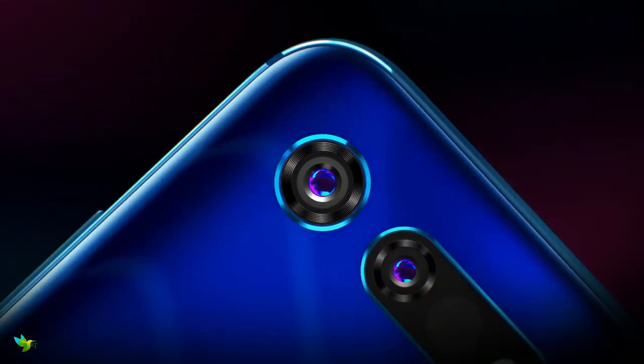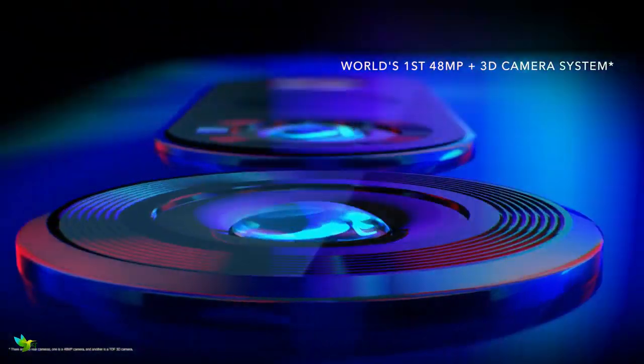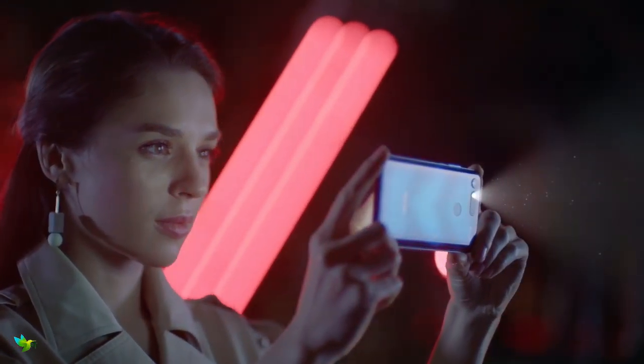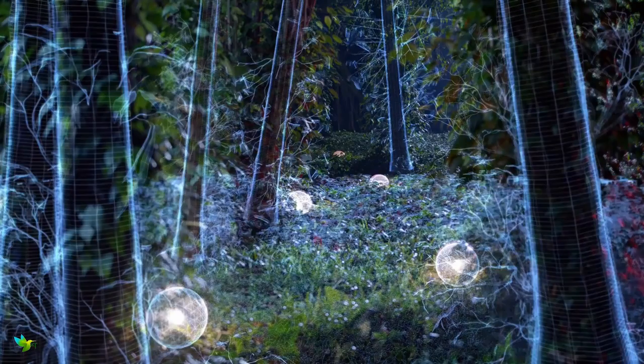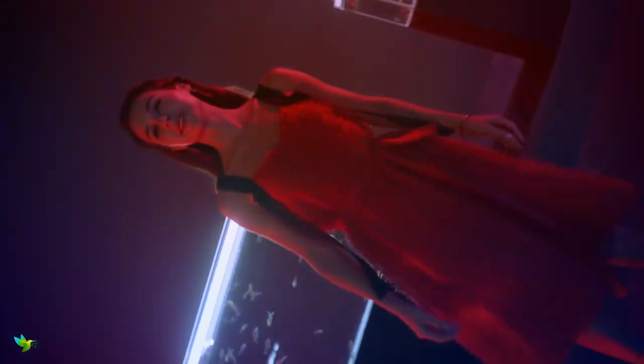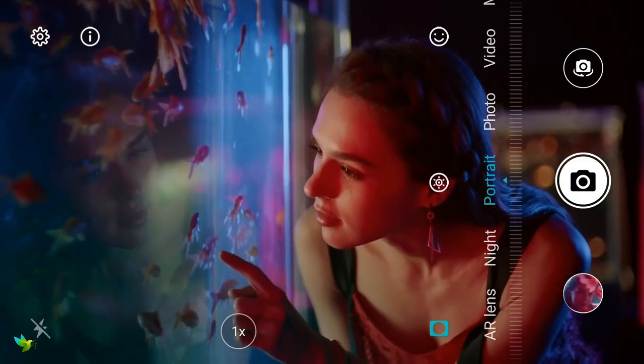It has two rear cameras. One is a 48-megapixel IMX586 main camera, and the second is a time-of-flight 3D camera. The cameras have an AI scene mode which attempts to recognize the subject. You can shoot video at up to 1080p at 60fps or 4K at 30fps.